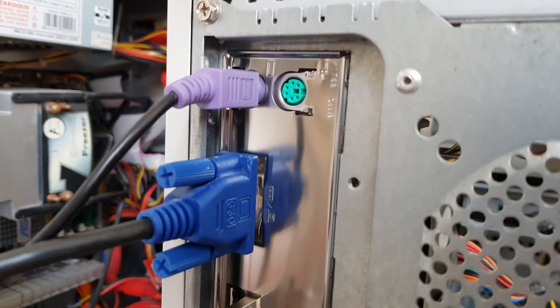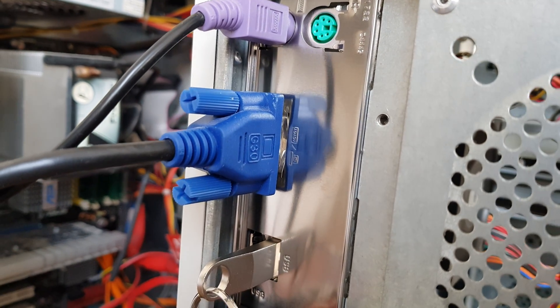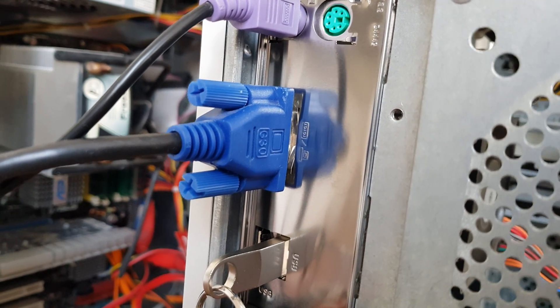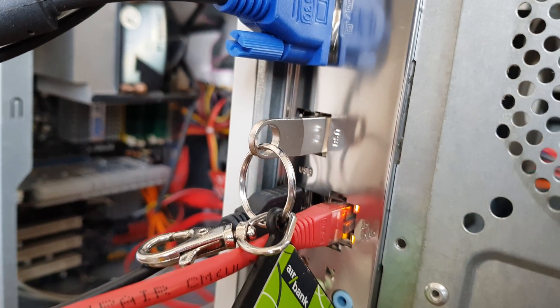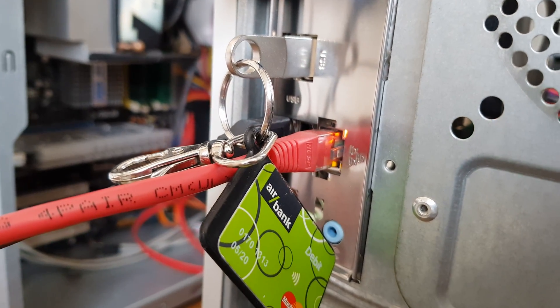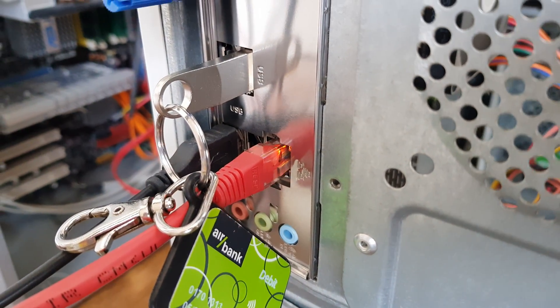On the rear bracket there are PS/2 ports, two analog VGA ports, four USB ports, and standard 5.1 audio.